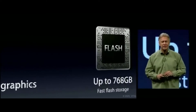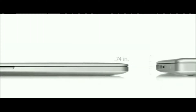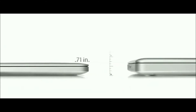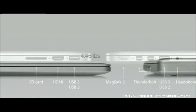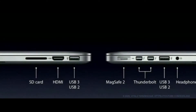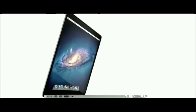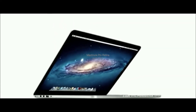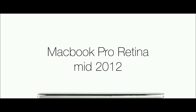This is the first iteration with a flash drive instead of a hard drive — an SSD drive. The MacBook Pro with Retina display is thinner than previous models. It features USB ports, two Thunderbolt ports, and a MagSafe 2 power adapter. Even today this model looks decent on the market.